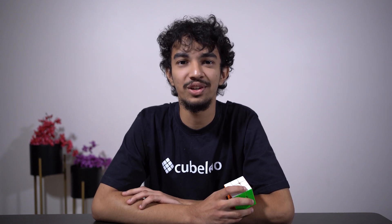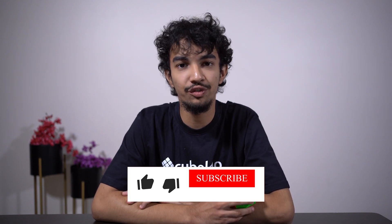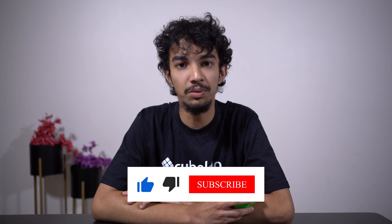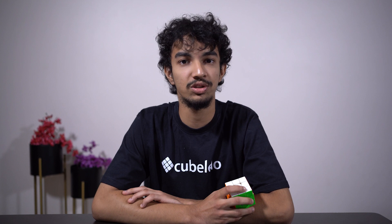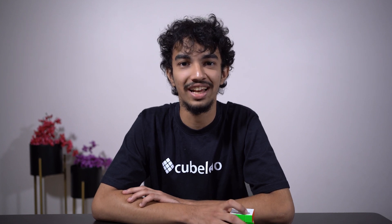That's it for this review and I hope to meet you guys again. Like the video if you found it helpful, subscribe to our channel, and turn on the notification bell to get updated whenever we post. Thanks for watching and happy cubing.